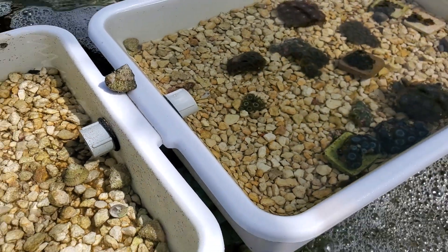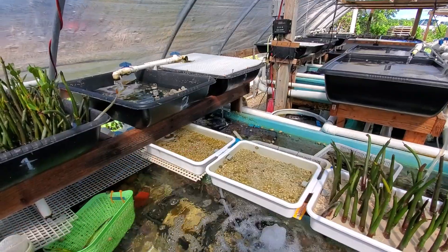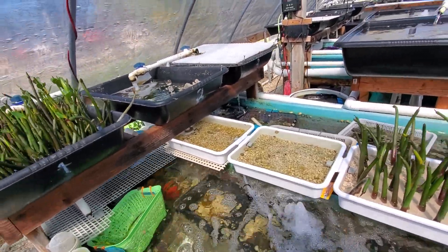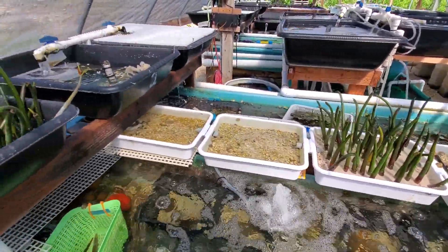I didn't even put that shell in from the very beginning — it's probably been maybe a week and a half, if that. Wow, talk about starting coraline algae literally overnight.